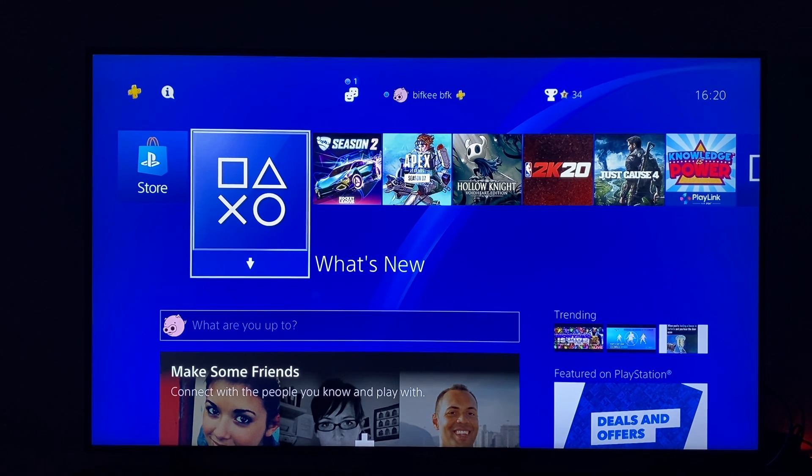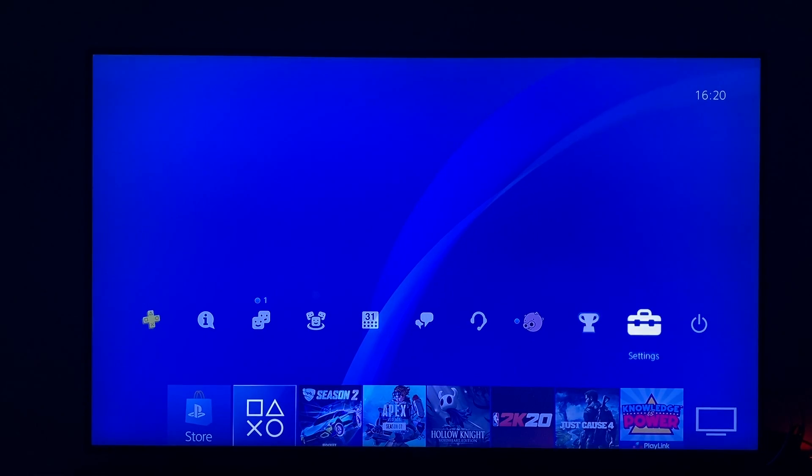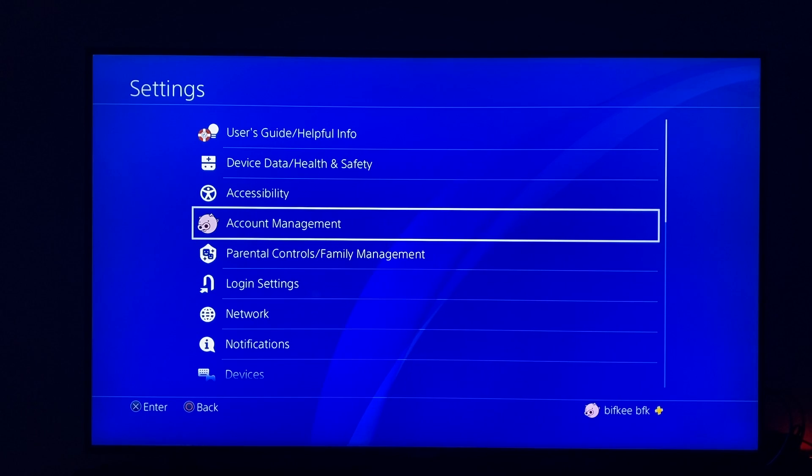So first, what you need to do here, you need to be logged into your account and then you need to go on settings and the third option, you need to go on account management.